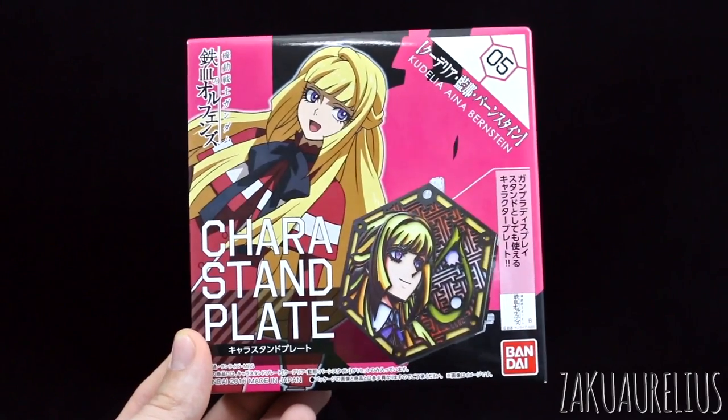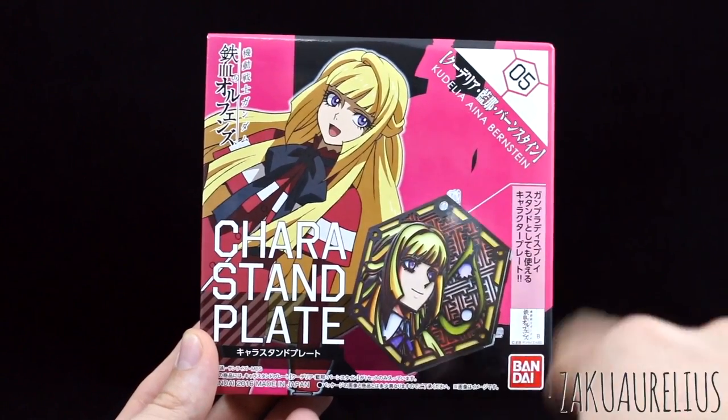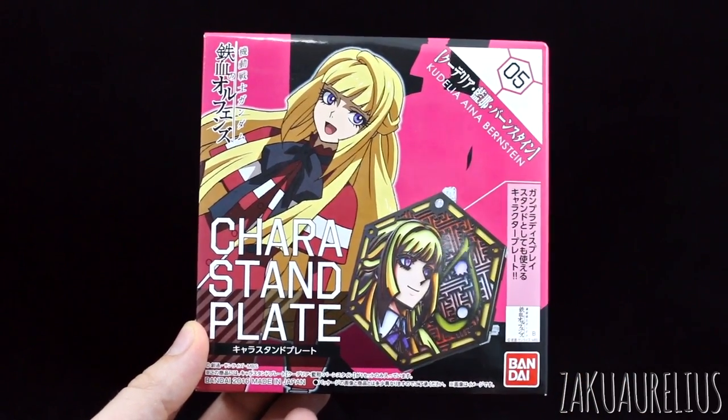So there are some different options if you don't want to actually use this as an HD model kit stand. But anyway, pretty cool box art here, just the same kind of box art we've seen for the series so far — just an illustration as well as a picture of what the Kera Stand Plate is going to look like. This is 2016, made in Japan.